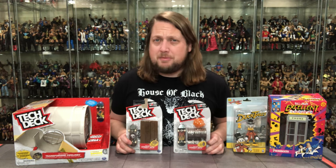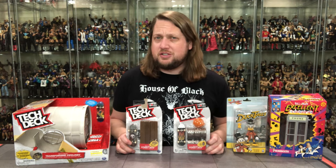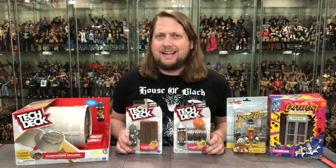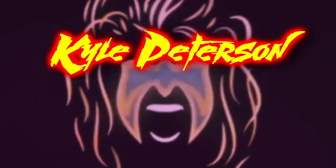Today on the channel, over the last few months I've been working on my Teenage Mutant Ninja Turtles display and I've collected a few things that I think might look okay. Let's find out. Welcome everyone, Kyle here and welcome back to the channel for another unboxing and review video, but today we've got something entirely different. I'm working on my whole Teenage Mutant Ninja Turtle universe, building my display.